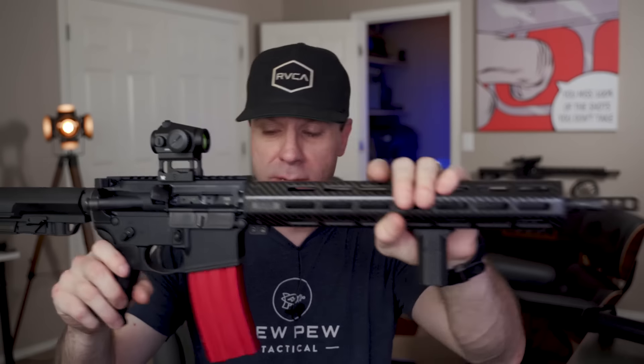This gun is tuned to shoot 55-grain 5.56 ammunition, so that's what I used when tuning the gas block. As you can see in the footage, it shot a lot softer, was easier to shoot fast, and I didn't get any hammer follow once the gas port was dialed in.